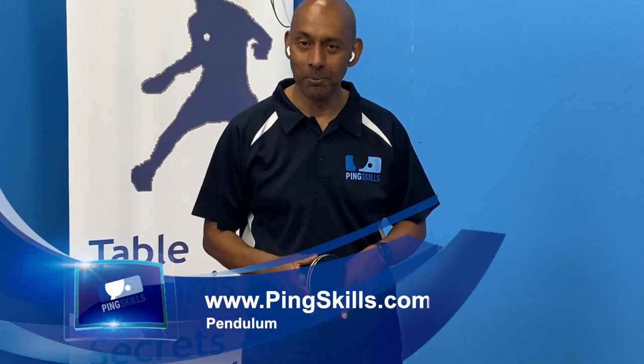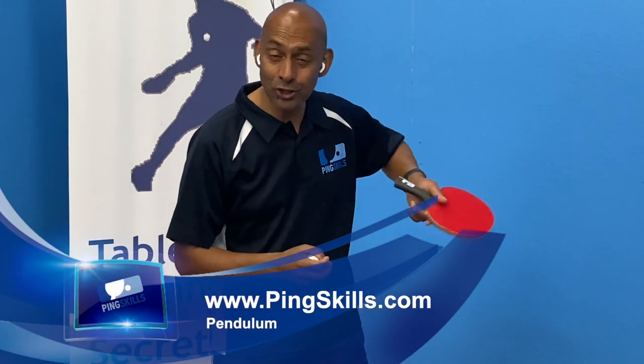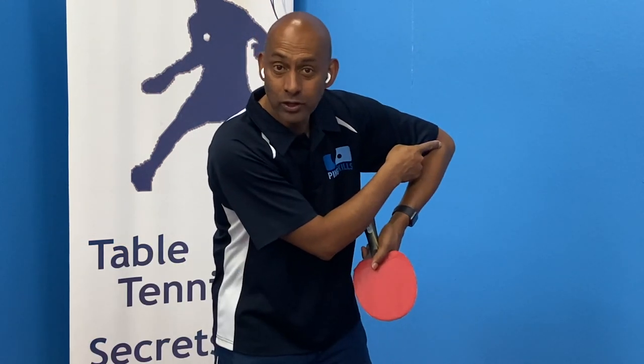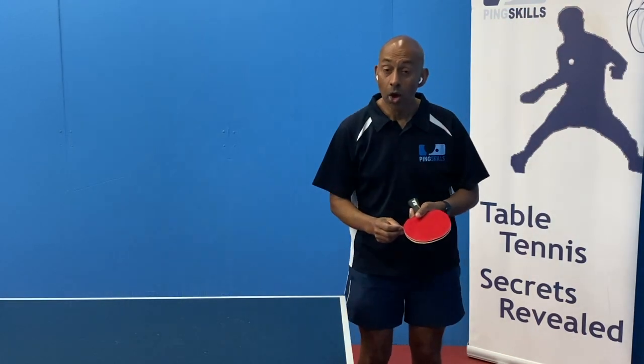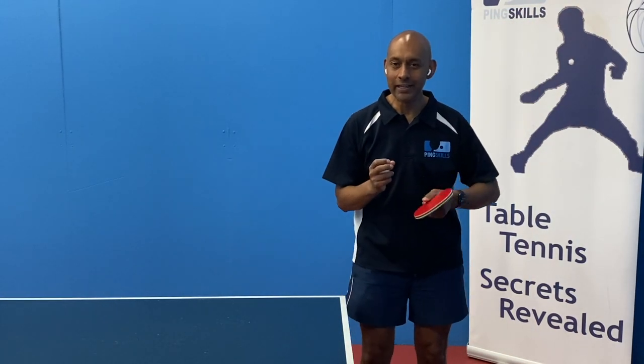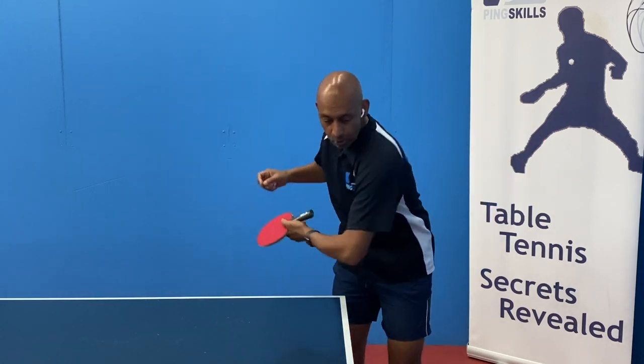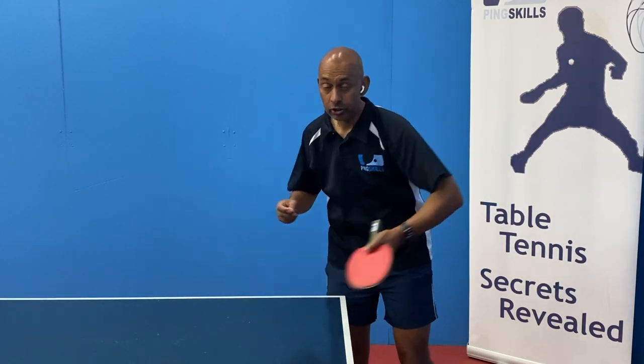Hi, welcome to PingSkills.com. Today we're going to talk about the pendulum serve, but importantly, the use of the elbow during the serve. One of the really common things I see is that during the pendulum serve, players move their elbow through the serve.